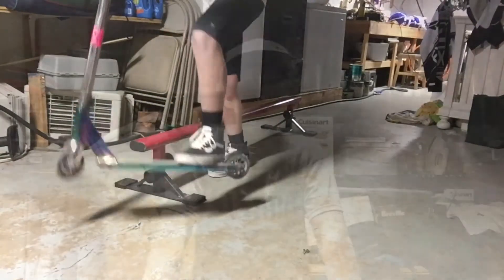I hope you guys enjoyed that and learned how to board slide. I know it was short, but there aren't a lot of tips I could really show you guys.